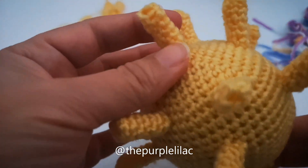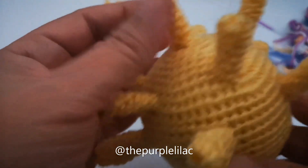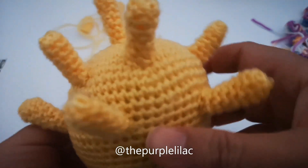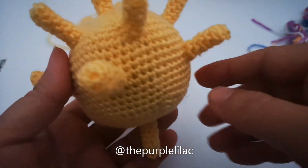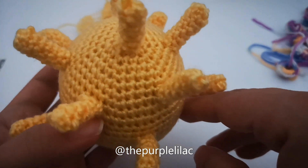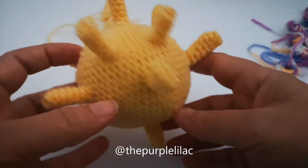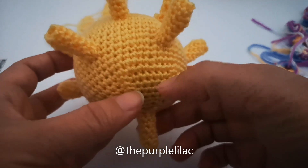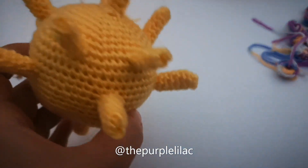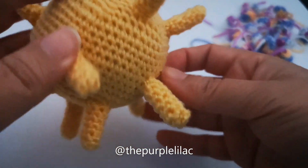So until now we've stitched two spikes at each pole — one on the top pole and one on the bottom pole — and then about ten spikes in the middle of the body: five directly in the middle and five in the spaces between each two middle spikes. Now we're going to continue stitching the five that remain and place them in the spaces down here between those two upper middle spikes. This is how it looks when all 17 part-one spikes are fixed on the body.